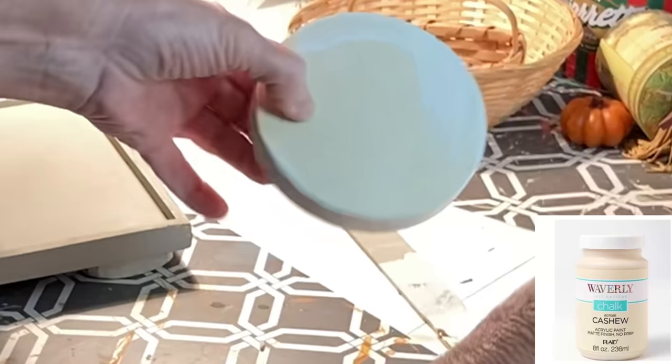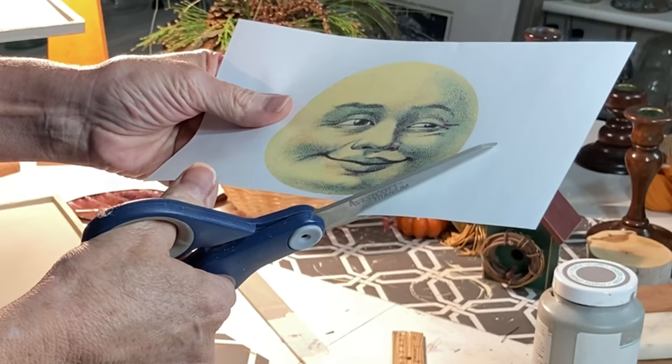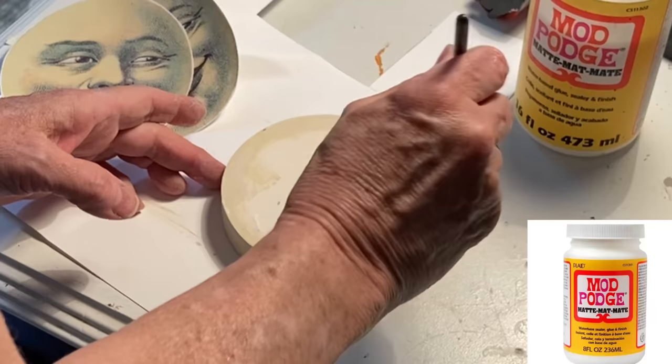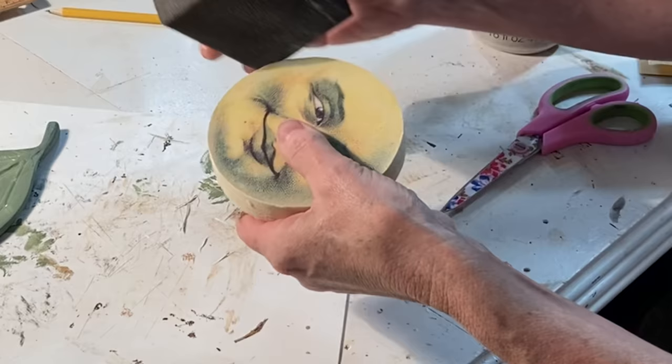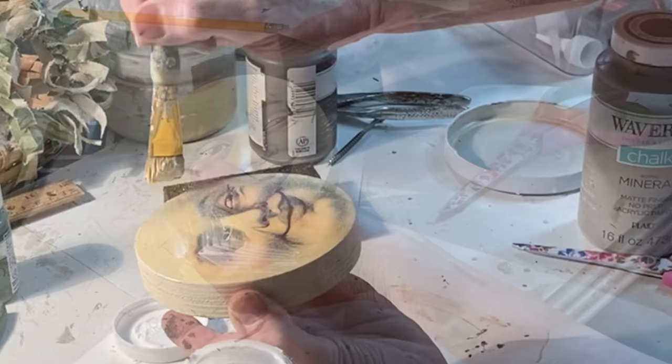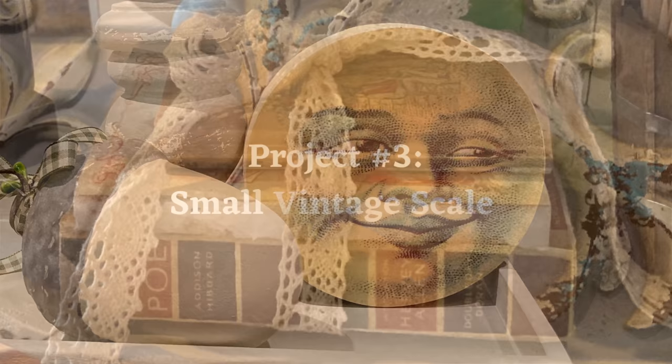I like to mix up sizes and shapes of objects on tiered trays, so I wanted to make something with this wood round from Dollar Tree. I painted the edges with two coats of cashew chalk paint, then printed out an adorable man-in-the-moon image from the Graphics Fairy website. I applied a light, thin coat of Mod Podge to the wood and to the back of the image, then adhered the image to the wood round, smoothing out any wrinkles. I always print images just a tiny bit bigger than the object, then cut off the excess and smooth the edges with sandpaper. If you have trouble with wrinkling, let it dry before applying the top coat of Mod Podge.